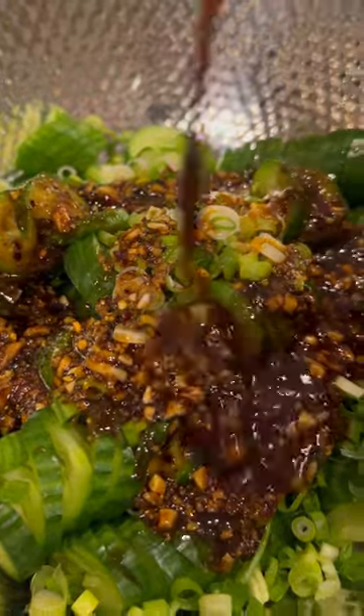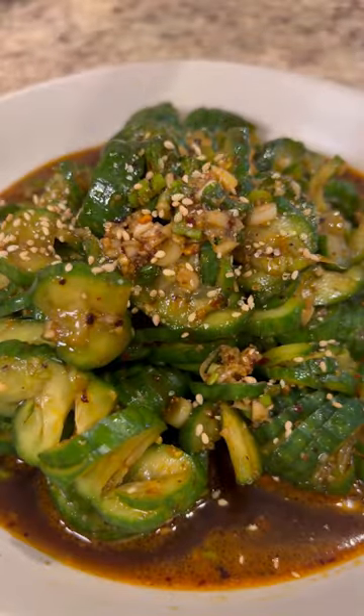To assemble, add some spring onion to the cucumbers and pour over the sauce. I love mine extra saucy, but if you don't, just use the sauce measurements listed in the caption. Follow to learn more ways on how to use salsa matcha.